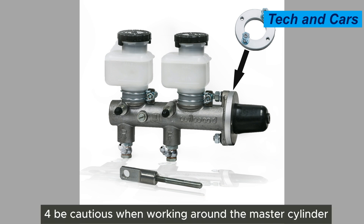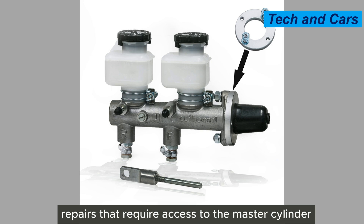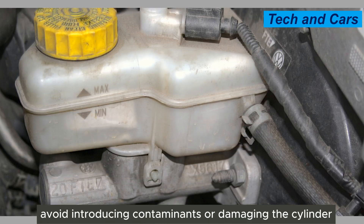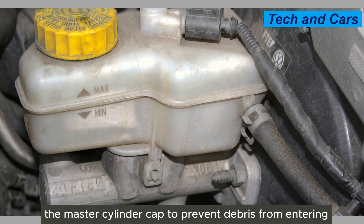Fourth, be cautious when working around the master cylinder. When performing other maintenance tasks or repairs that require access to the master cylinder, take care to avoid introducing contaminants or damaging the cylinder. Clean the surrounding area before removing the master cylinder cap to prevent debris from entering.